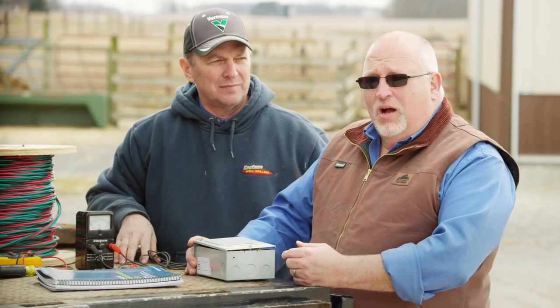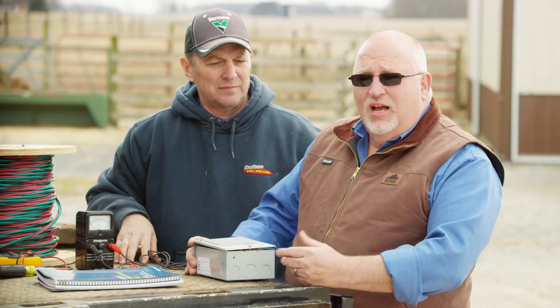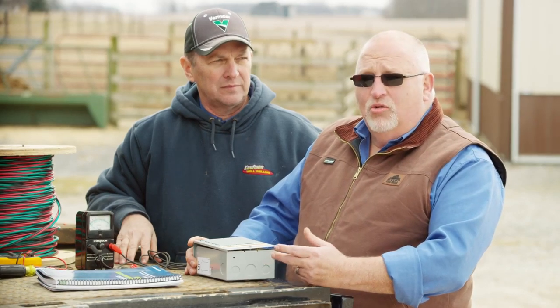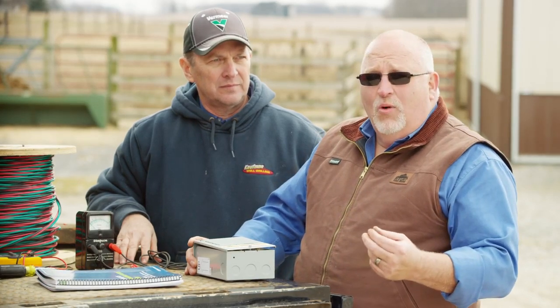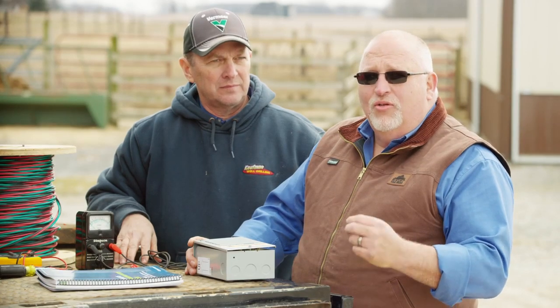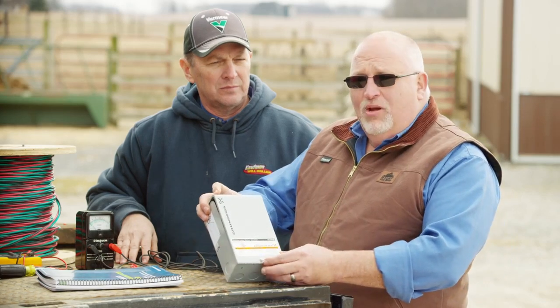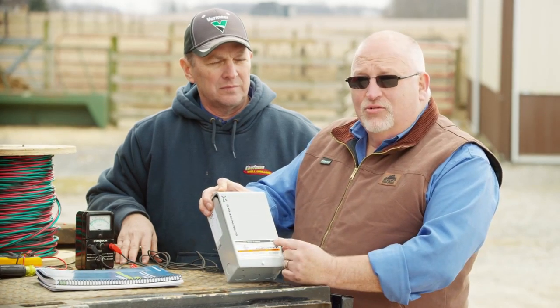Why do we need a control box? Grumpfus makes two types of single-phase submersible motors. The first is a two-wire. The two-wire has a start winding and a run winding, and the controls are built into the motor that open the contacts to release the start winding and allow the motor to run continuously with the run winding. Those controls on a three-wire are located inside of a control box.